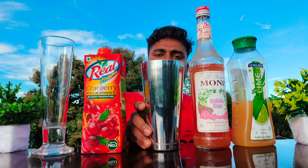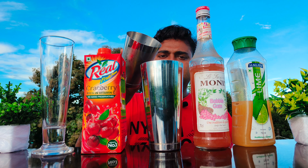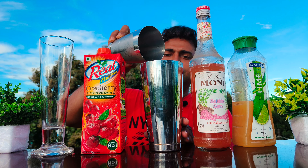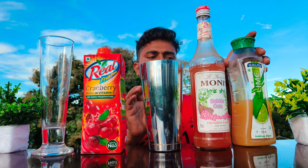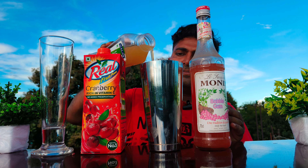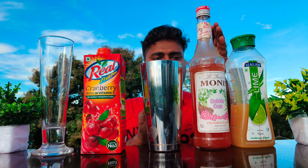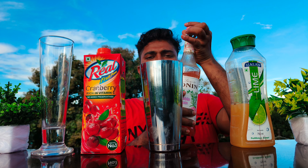You have to take a shaker glass, then you have to pour 6 to 8 cubes of ice. Then you have to pour 10 to 15 ml of lime cordial, then you have to pour 15 ml of bubblegum syrup.